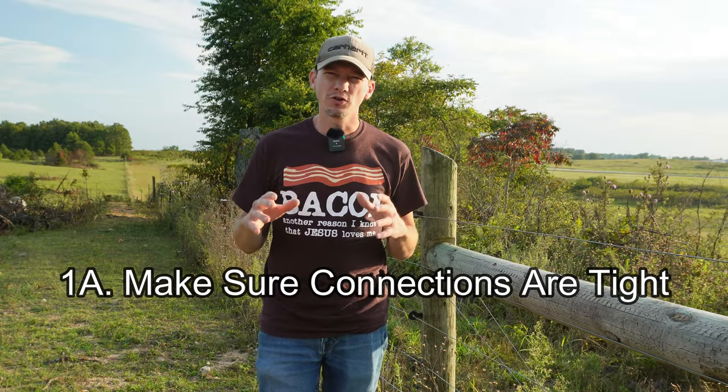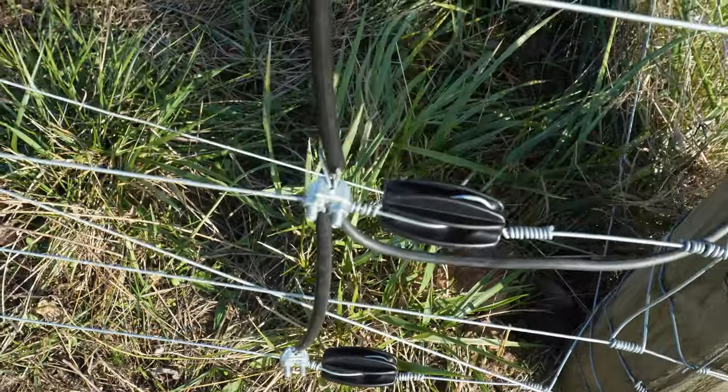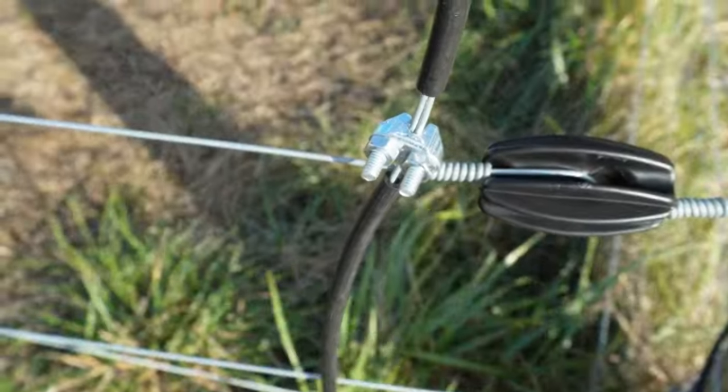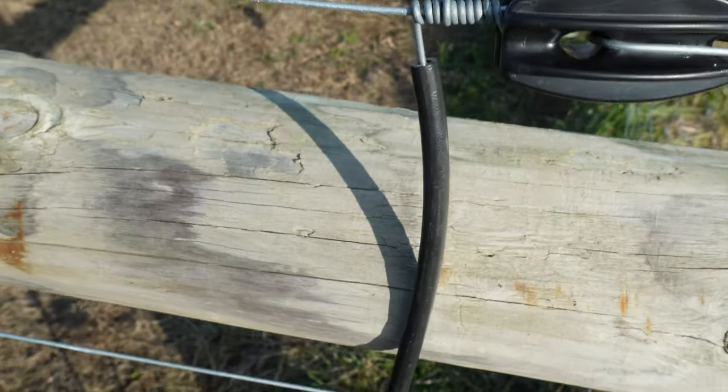With this, we'll call it step 1A. You want to make sure that all your connections are tight — whether it's the connections that go to the energizer, connections to cutout switches if you have them in your system, connections to jumper wires, connections to your ground rods. You want to make sure that all of those are good and tight because a loose connection can cause you a great deal of problems. Loose connections can cause a failure in your electric fencing system.